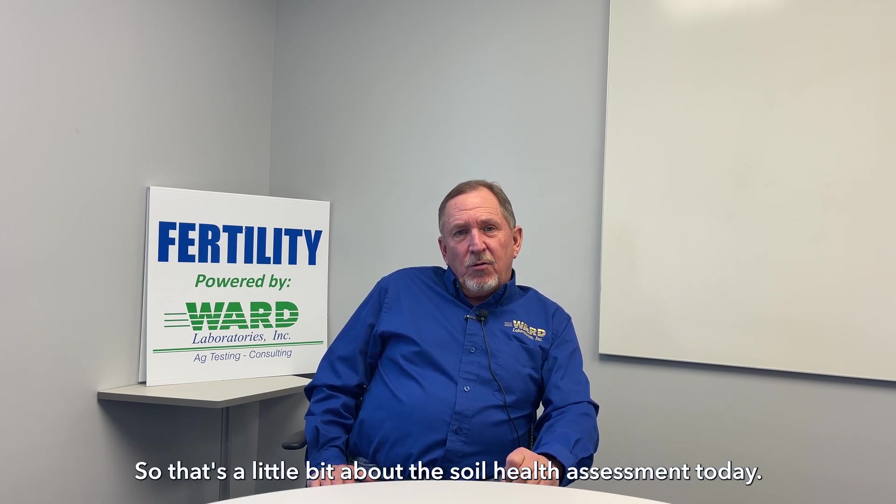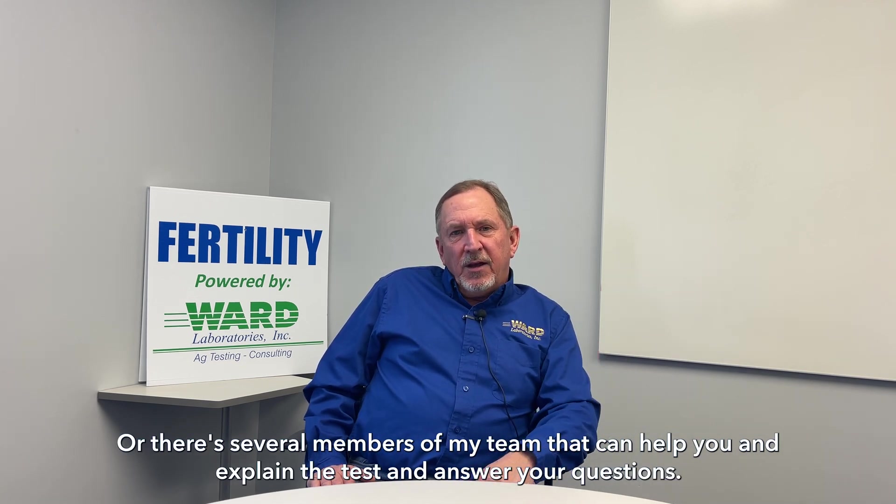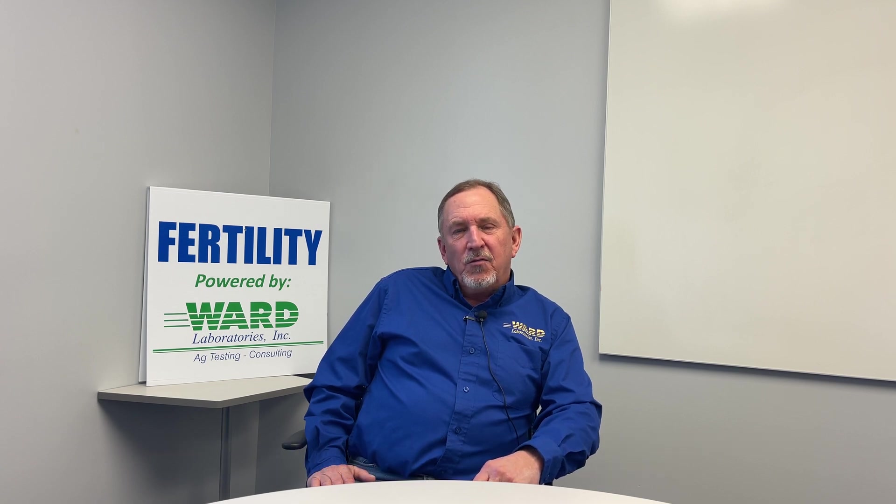So that's a little bit about the soil health assessment today. If you have any questions moving forward, you can call the office and ask for myself, or there are several members of my team that can help you and explain the test and answer your questions. Thank you very much.